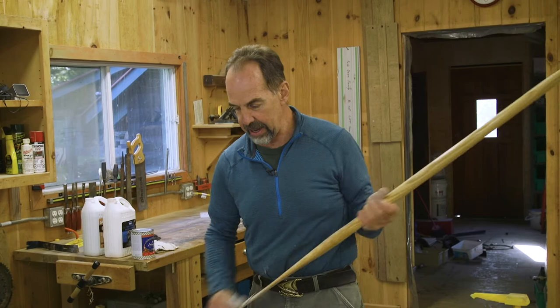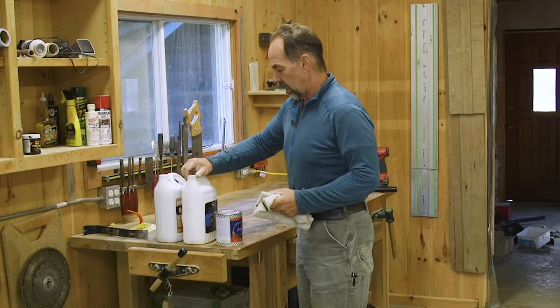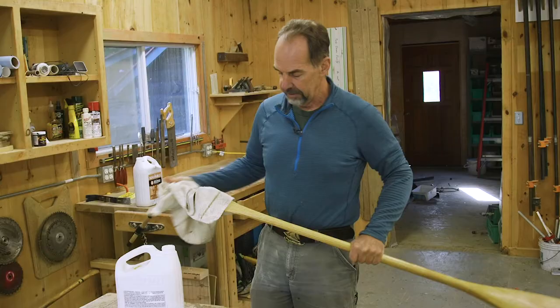Then I'm going to use just a little bit of paint thinner and a rag to clean the sanding residue off my paddle. Not a lot — I don't want to get it really wet. So I've wiped off my paddle and it's clean.